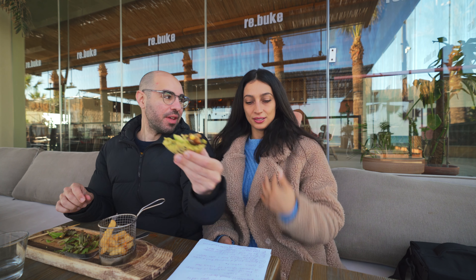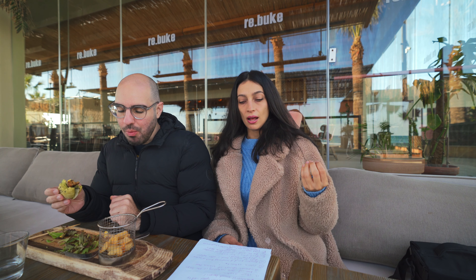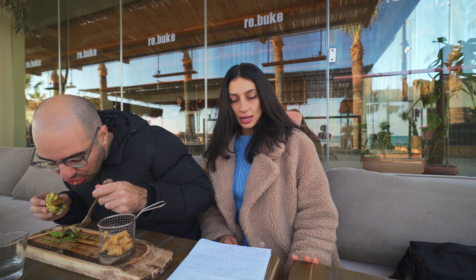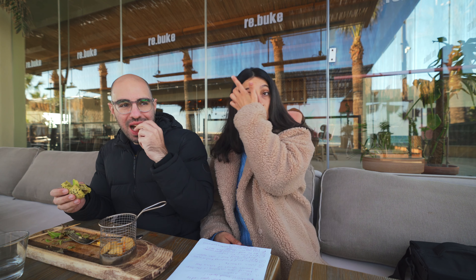Ingredient number thirteen is gum arabic — a natural gum consisting of the sap from various species of the acacia tree. Ingredient number fourteen is citrus extract, which I think we all know, so I'll skip that. Number fifteen is ascorbic acid, a compound found in nature that acts as vitamin C in foods and also as a preservative.